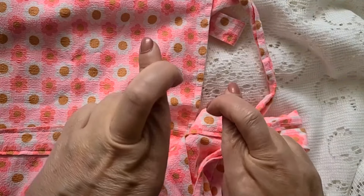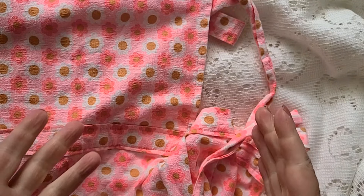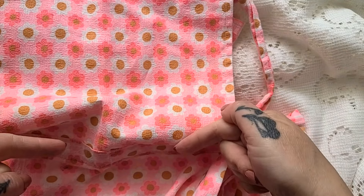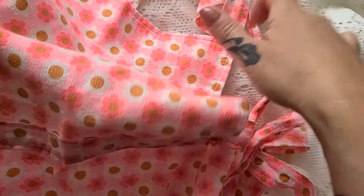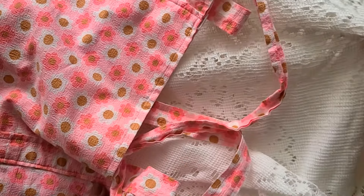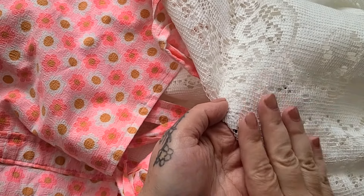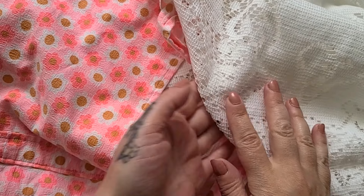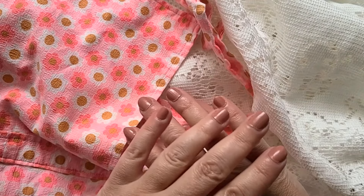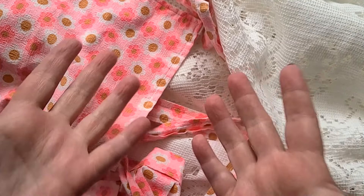For this hopefully quick and easy project, all you need is your thrifted apron - the kind that has a bib on the top and a half skirt on the bottom - plus an awesome gorgeous vintage lace round tablecloth. It doesn't have to be vintage, but if it's a round tablecloth of any kind it's going to work for this project!